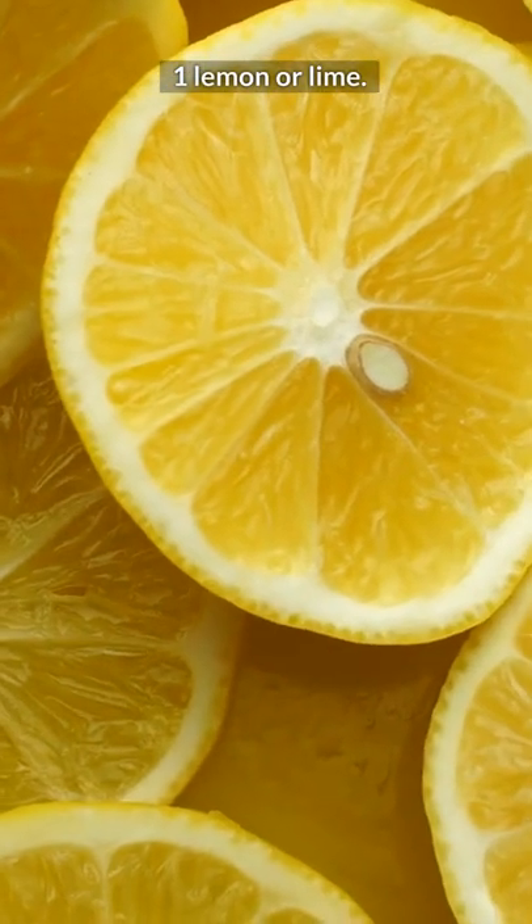you'll need 1 lemon or lime, ½ cucumber, ½ ginger, and 1 glass of water.